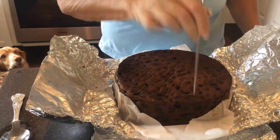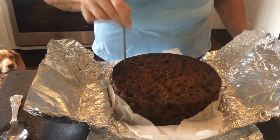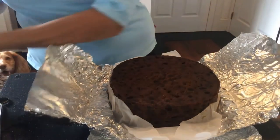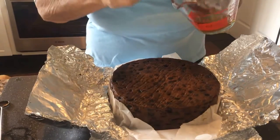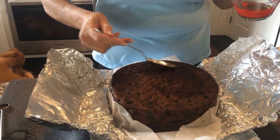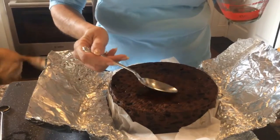This is an already wonderfully moist cake — I wish you could smell it! So we're just jabbing a few holes in there. Oh, smell that! Well, of course you can't, can you. I've got a couple of ounces of brandy in here and I'm going to just nicely spoon it in and let the brandy soak into the holes.